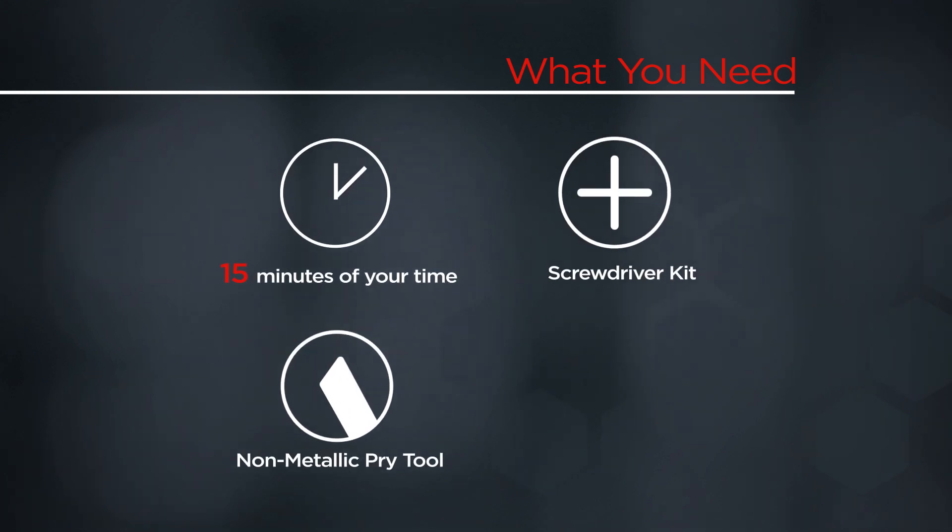You will need a screwdriver kit, a non-metallic pry tool, and 15 minutes of your time.